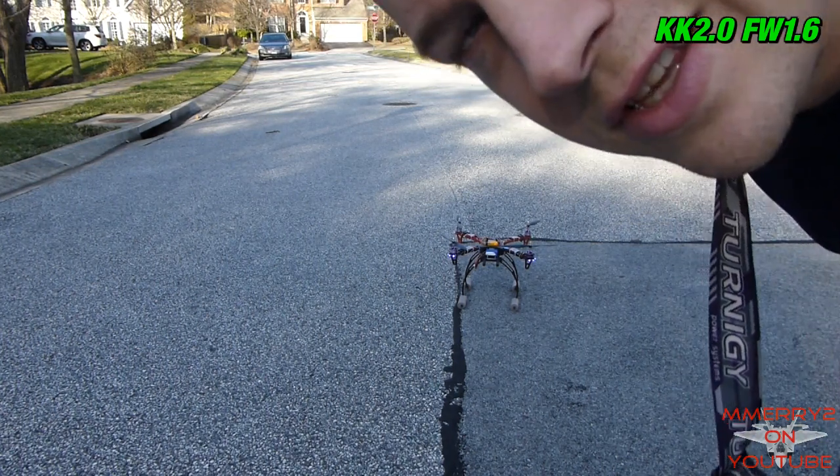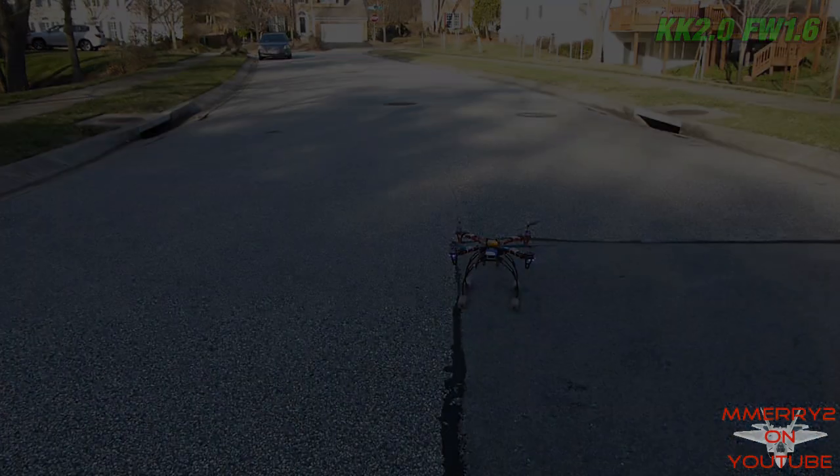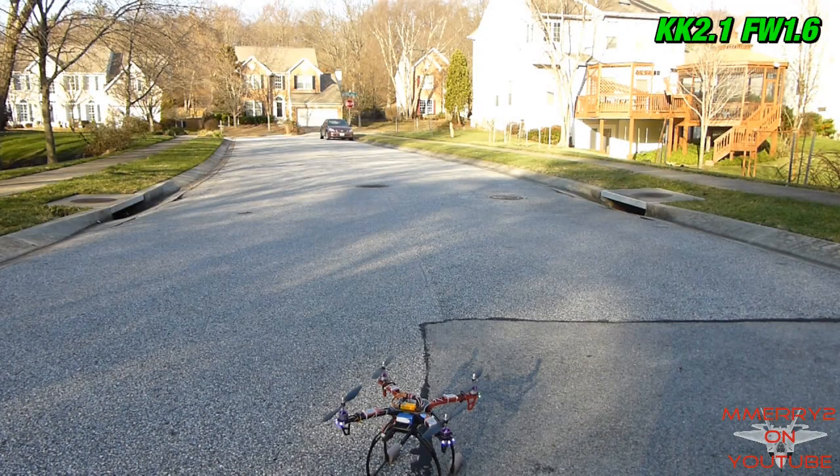So that was the KK 2.0 with the 1.6 firmware. Now let's try the KK 2.1 with the same version 1.6 firmware and the same P&I settings. Okay, first we'll do some hover testing.